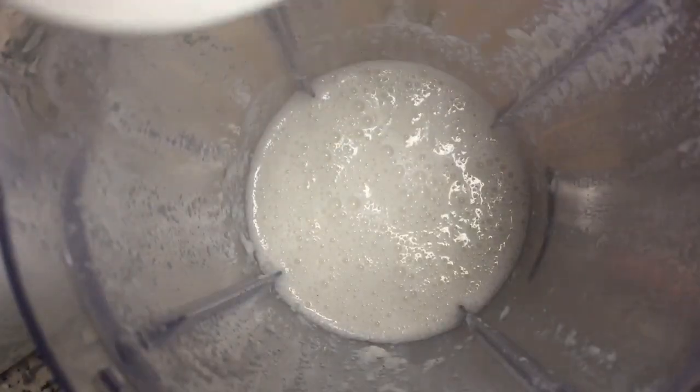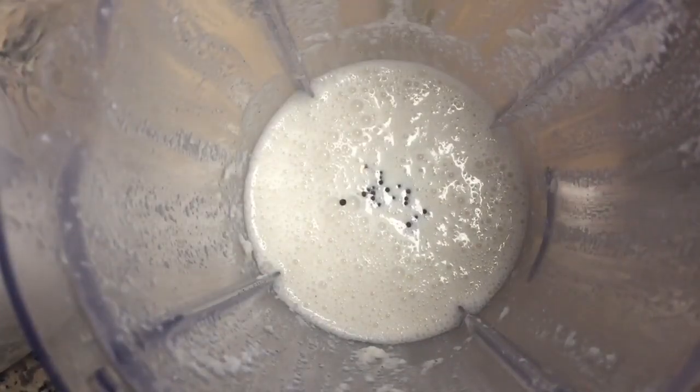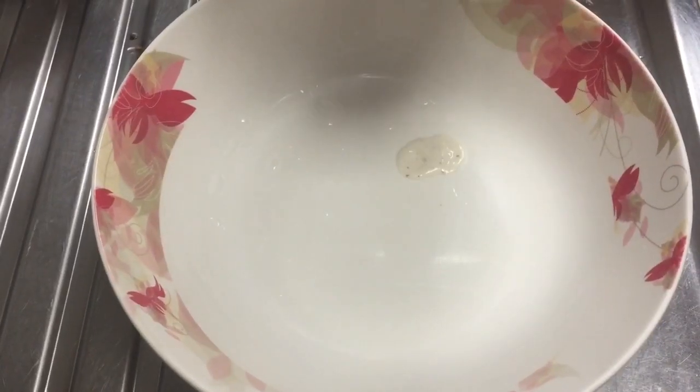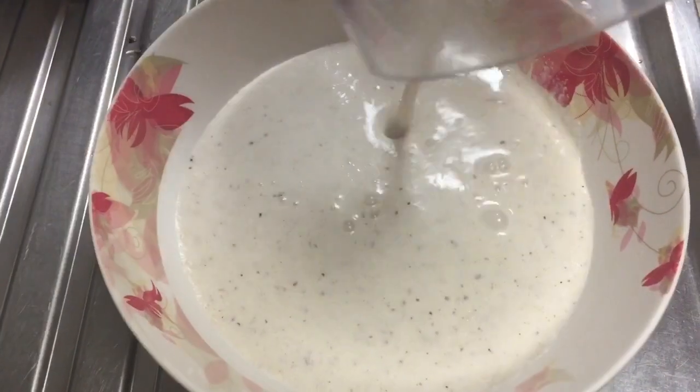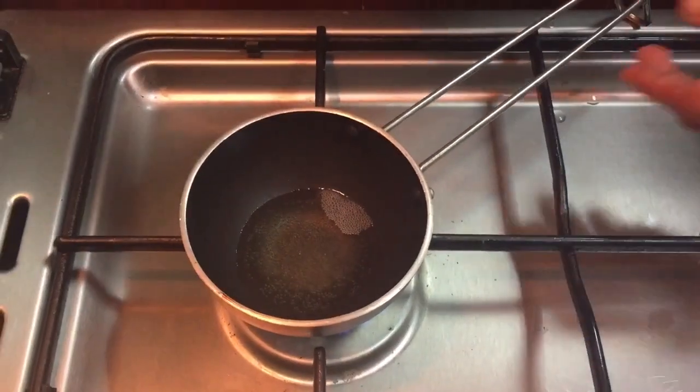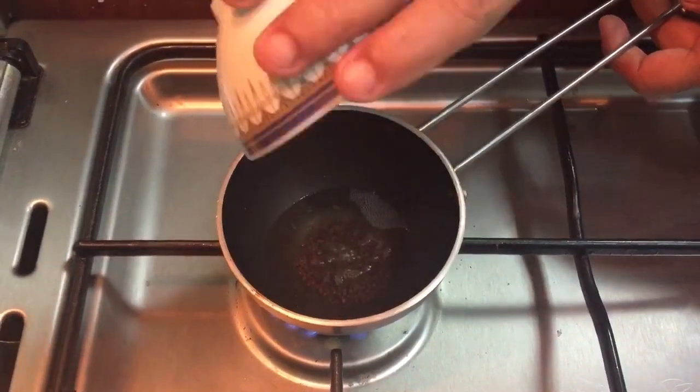The pan will be added to the pan. I'll make the pan a bit more like a pan. Do it to the pan. I'll put the pan with a little, so we'll add to the pan.